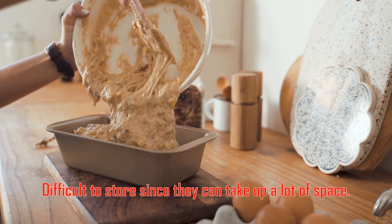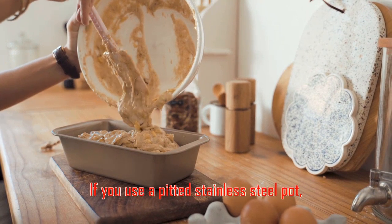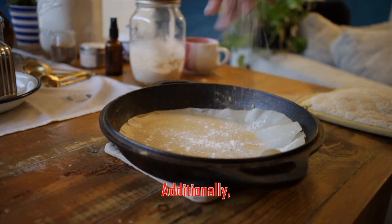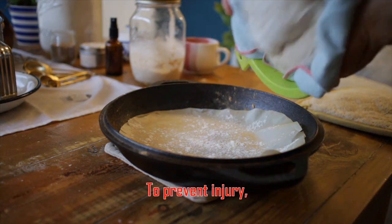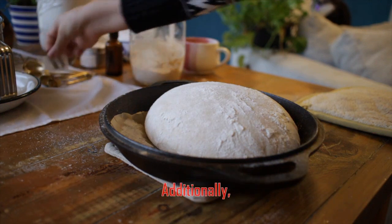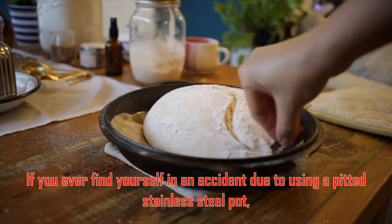How can I avoid injury when using a pitted stainless steel pot? You should avoid using it on high heat or placing it in the dishwasher. Additionally, avoid using abrasive cleaners or scrubbers on the pot. To prevent injury, use a potholder and be aware of the warning signs that your pot is about to become stuck. Clean the pot frequently and inspect it for any damage.